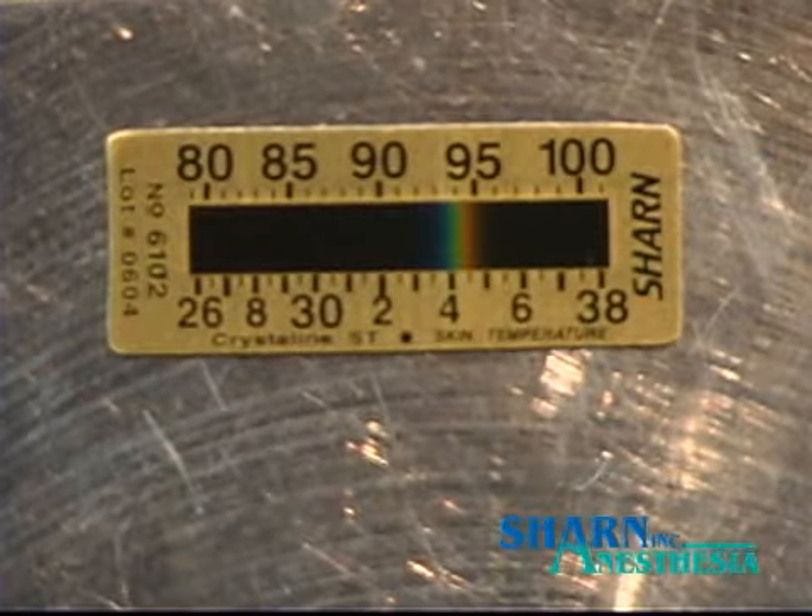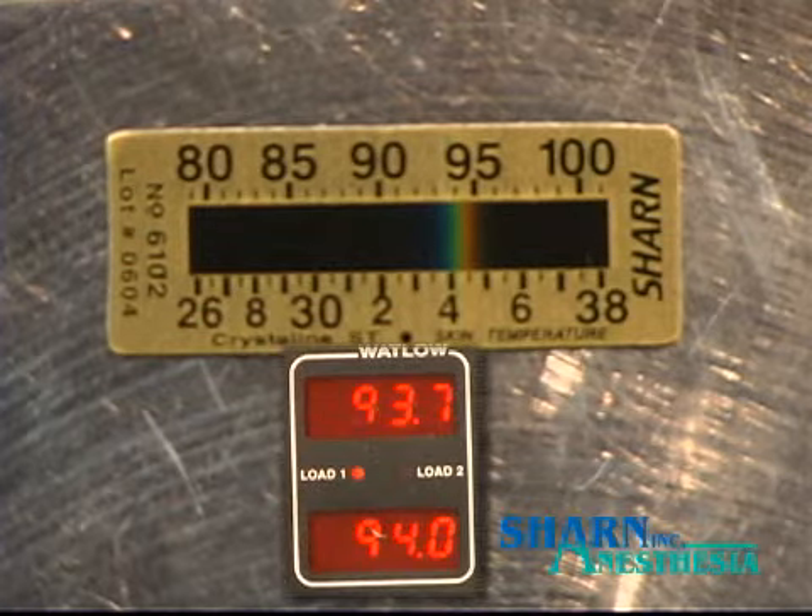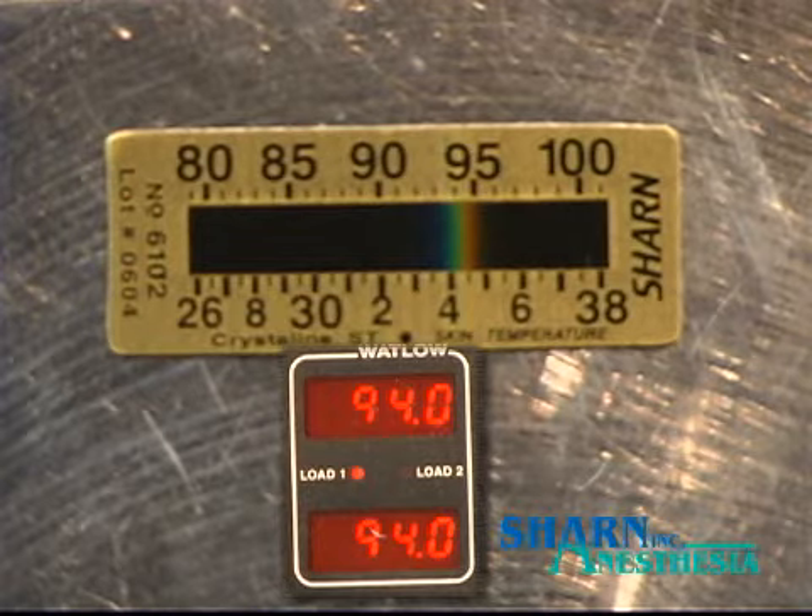This strip is reading and displaying skin temperature. Notice how quickly it displays temperature — it's nearly immediate, and it changes up and down with the changing temperature as the hot plate tries to maintain the 94 degree setting.